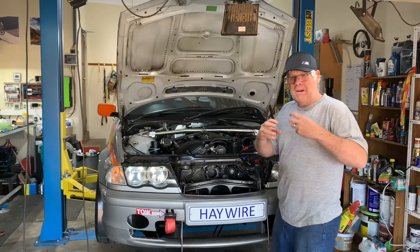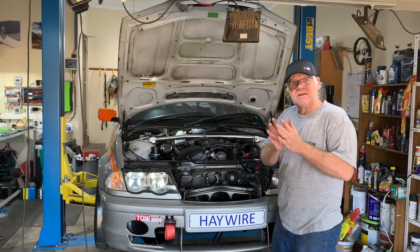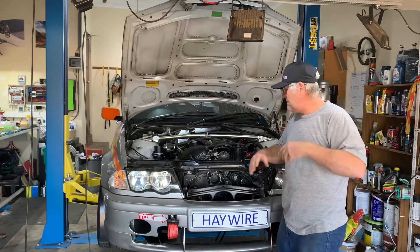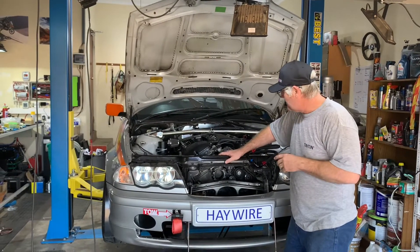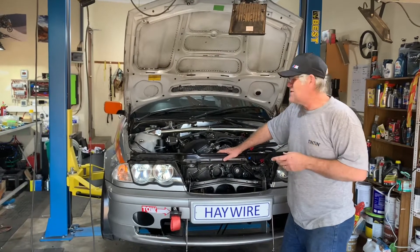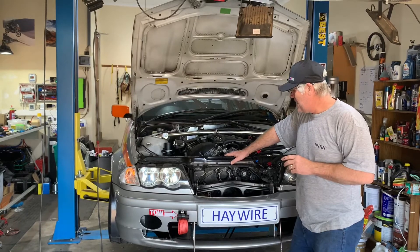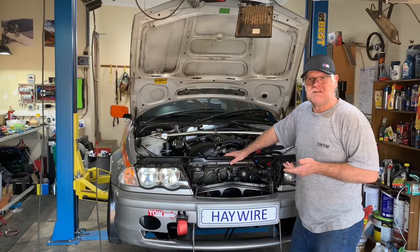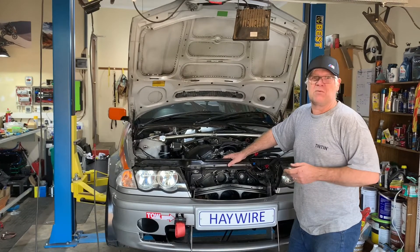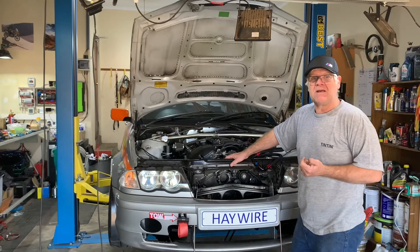The water pump impeller is spinning in a space where there are no longer nice clearances, meaning the water pressure cannot be directed in any specific direction. We had contemplated a Heath Robinson epoxy repair, but given that we'd generally criticize that kind of shortcut, we've decided we're not going to stoop to that — we are going to replace the front timing cover.